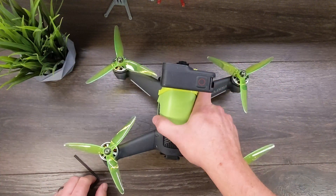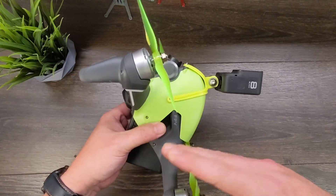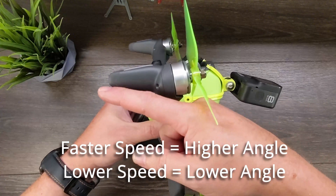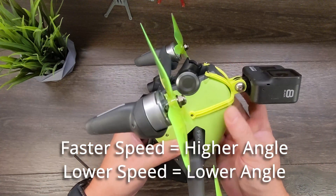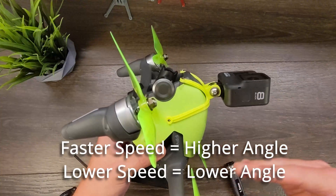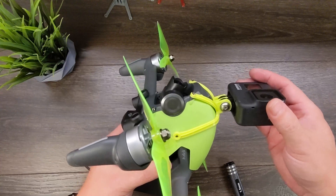A good angle we've found: looking at the side of your drone, if you line up with the back edge of this foot here, that is a pretty good line to have. If you do typical sport mode and above, you might need to lower the angle a little bit more. If you're just flying in normal mode, for the most part that's a pretty good angle to start at.